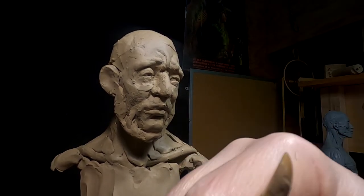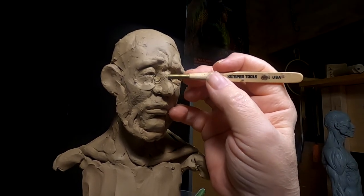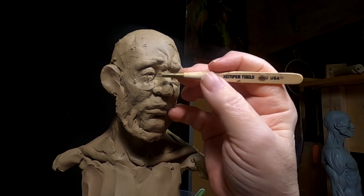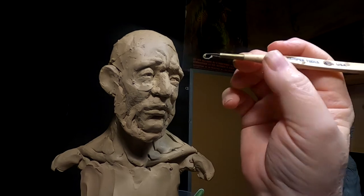No face is symmetrical, but they have to have a relative sameness on both sides. It has to be balanced.